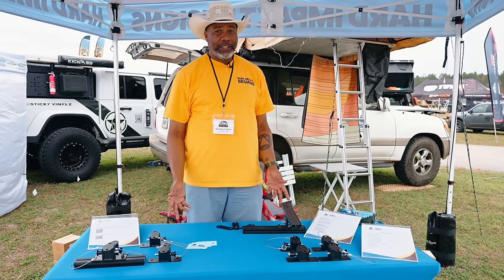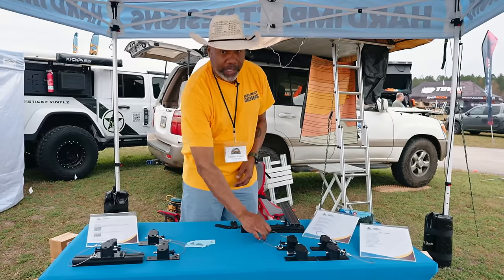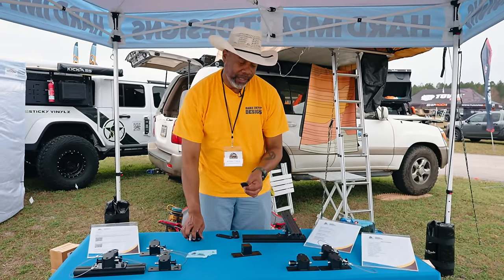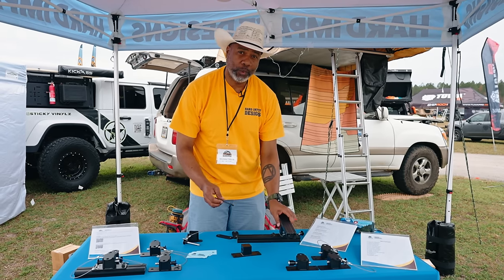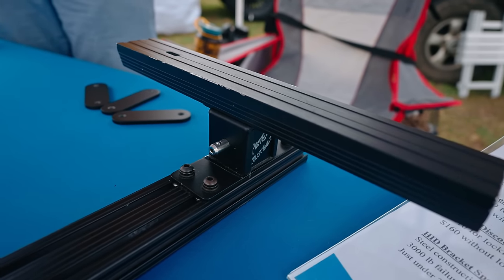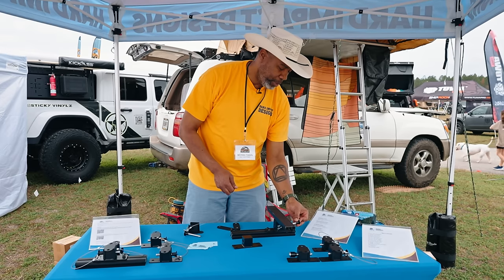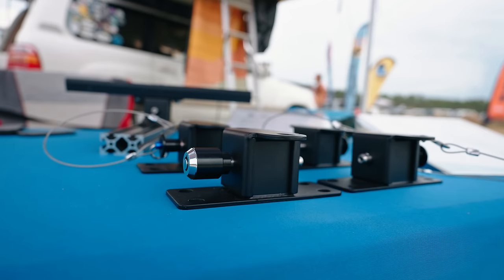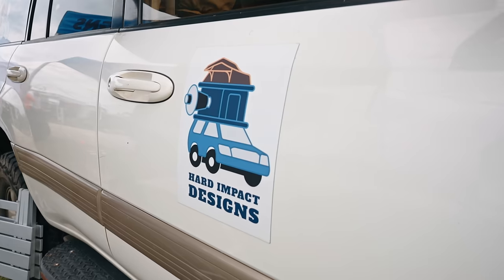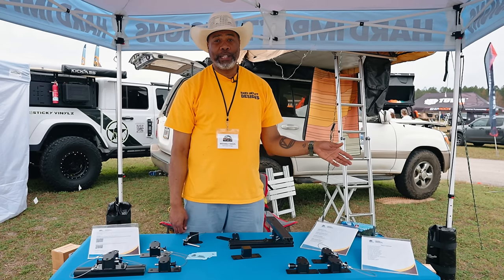I'm Michael Davis with Hard Impact Designs. I'm offering a rooftop tent quick-release set. The set includes a lock ball pin, upper bracket, lower bracket, and adapter. The adapter slides into your rooftop tent rail, the upper bracket bolts to it and stays with your tent, and the lower bracket stays bolted to your crossbar. When you're ready to travel, drop your tent on top of the lower bracket, insert your pins, and you're ready to go. It's a very simple, easy-to-use, and durable solution. Find us at hardimpactdesigns.com and Instagram at hardimpactdesigns.